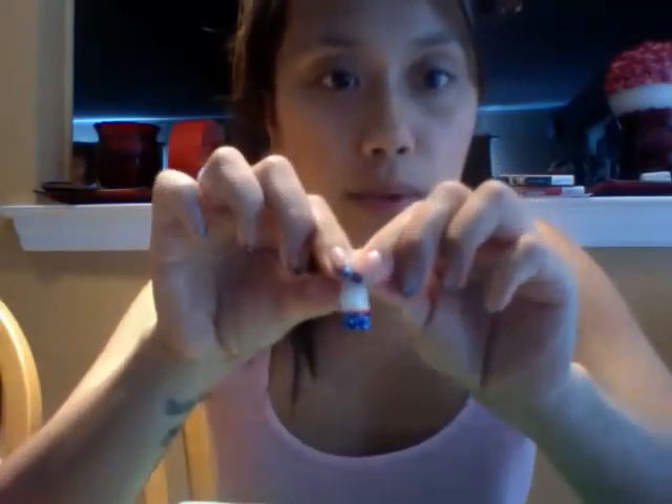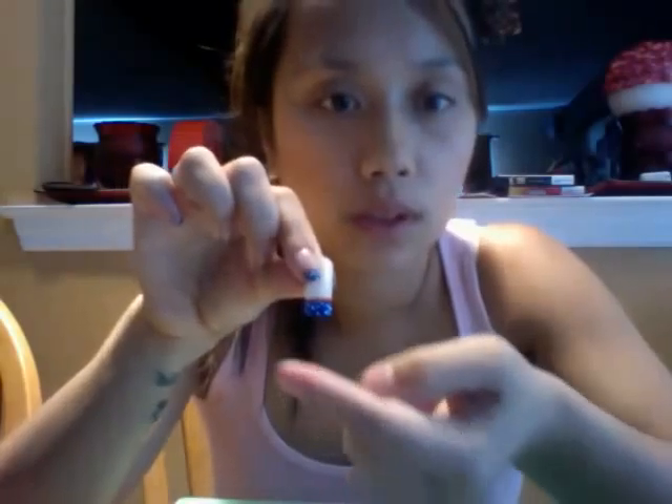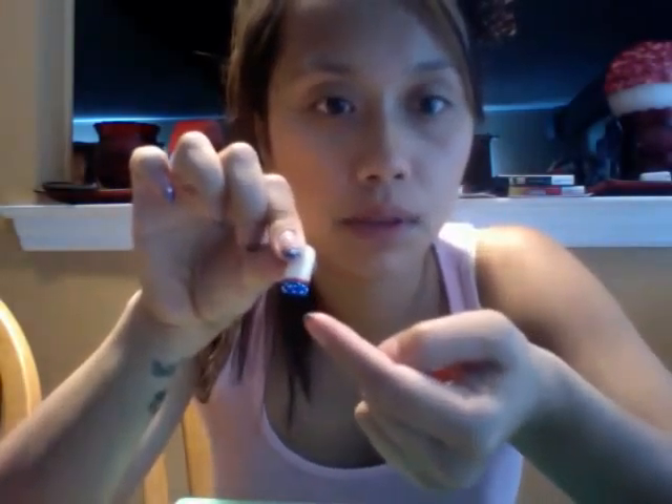For the sake of time in the video, I already did the blue, red, and white. So what you want to do is paint your tip blue, then get your dotting tool.